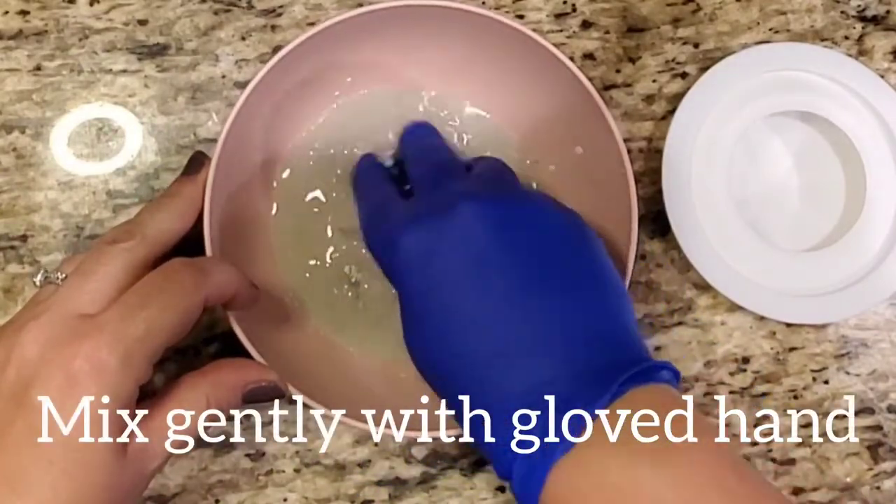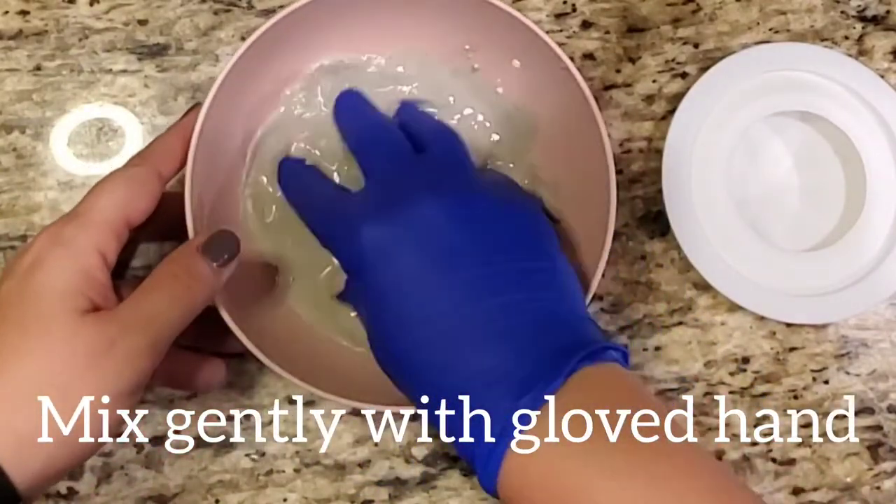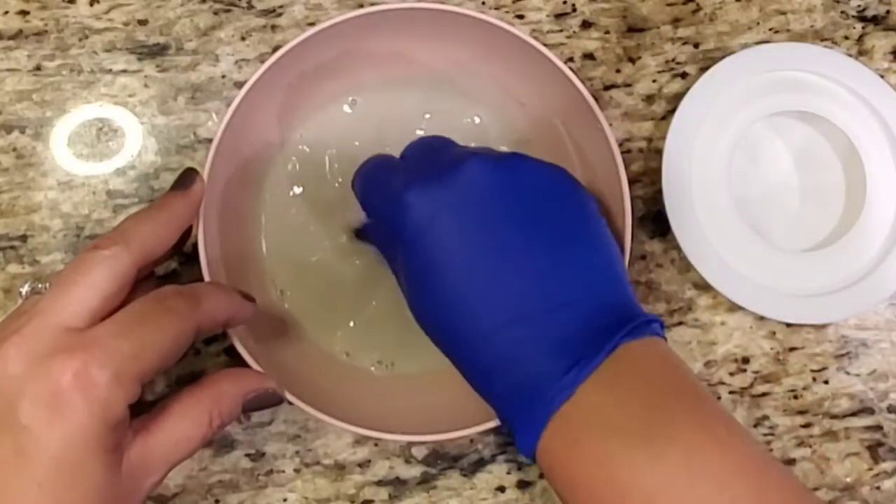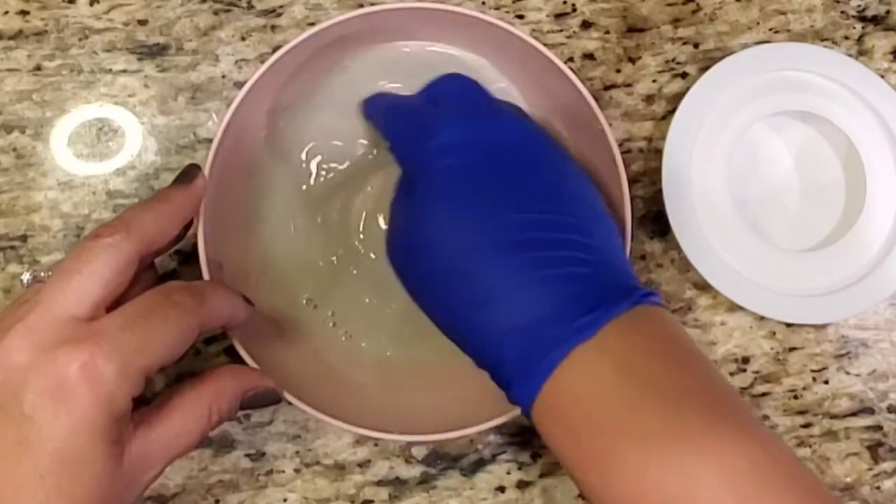When you first add the water you're going to notice a little bit of bubbling, so let the water sit in the bowl until the bubbling stops, and then mix it gently with a gloved hand. Make sure you get all the lumps out and that it's nice and smooth.